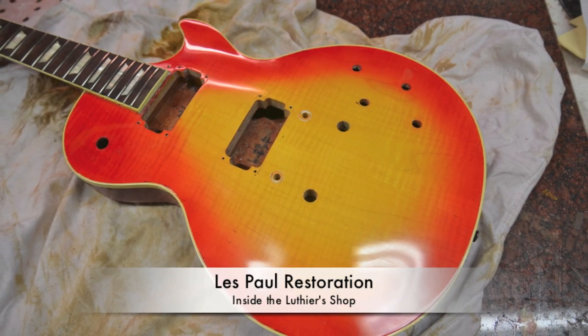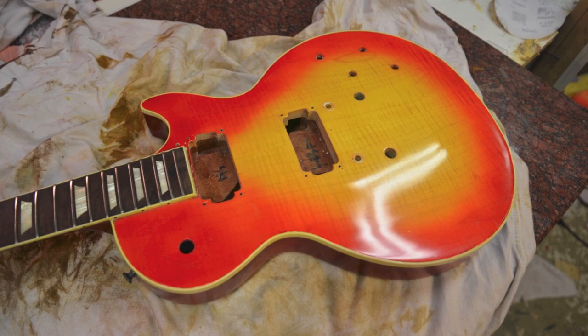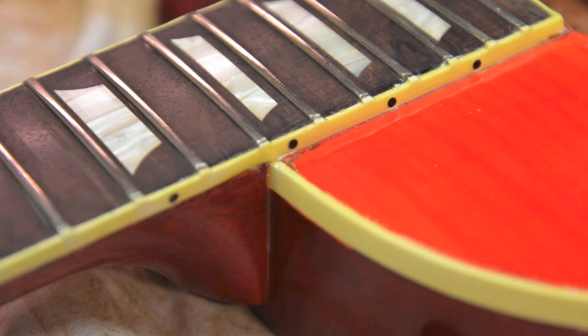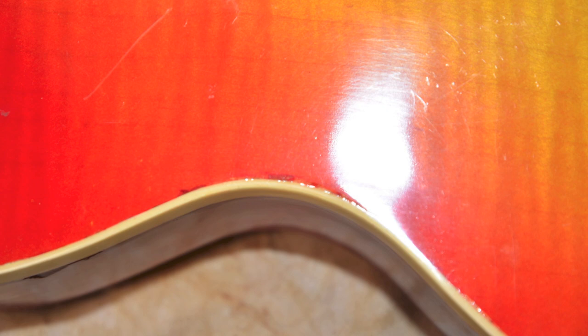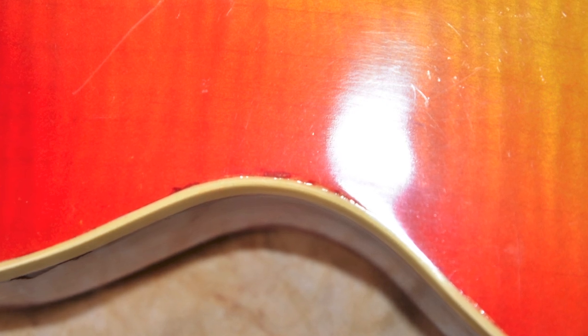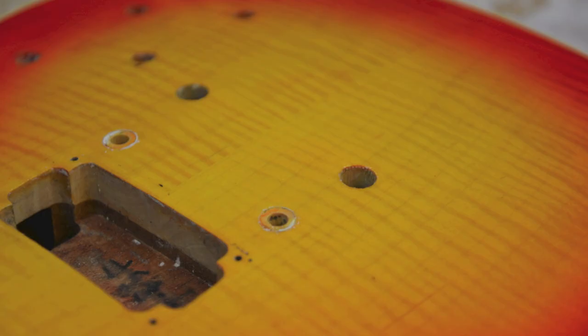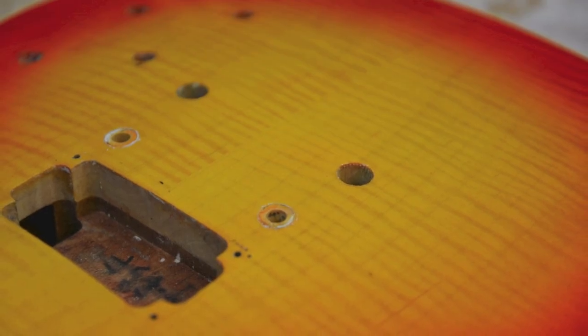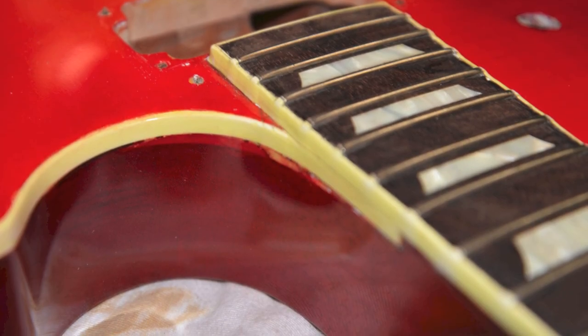Next up, we're going to restore a Les Paul Standard. This is a beautiful flame top with a Brazilian rosewood fretboard, but it was glued on or replaced with hide glue. I bought this from Gibson Dependable and it was definitely beat up, much more so than what the auction had stated. It's got a beautiful flame maple top with lots of figure, but there's lots of issues with this guitar.